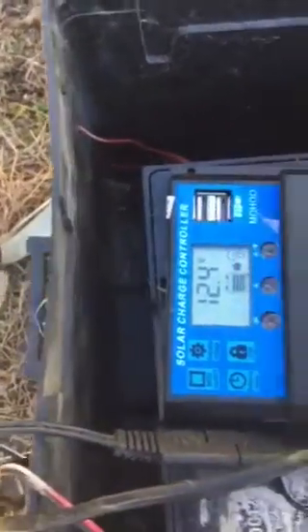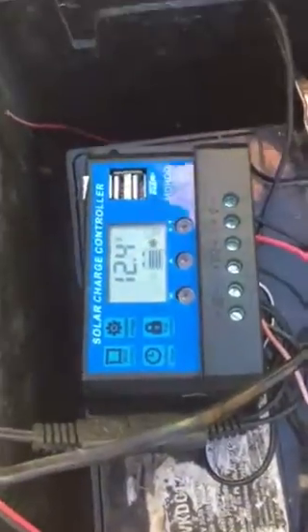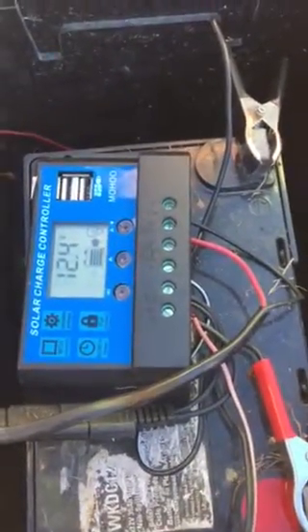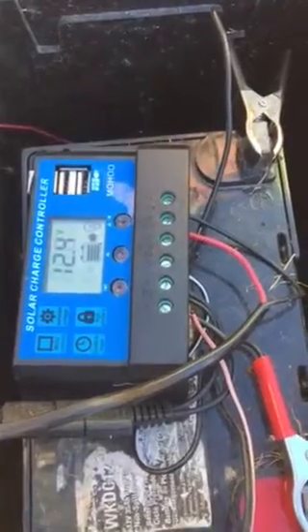We're going to drill through the side of this battery box so the wires come through, and seal the lid over the top so that no water gets in. So far so good — it does work, we've already tested it.